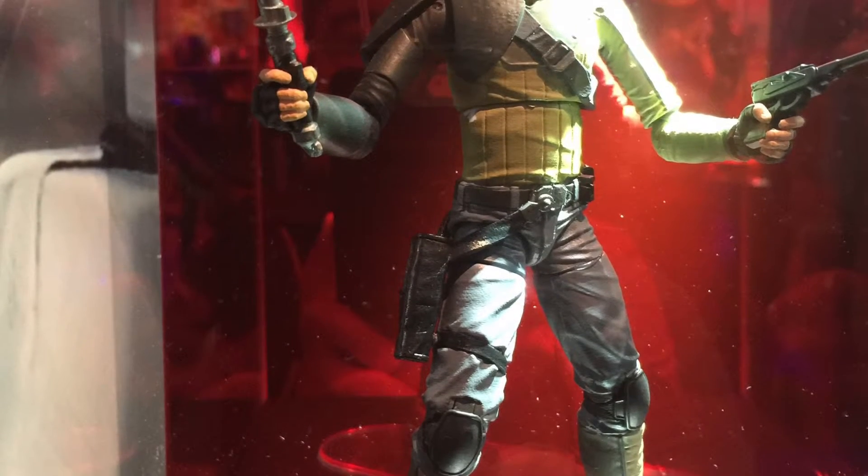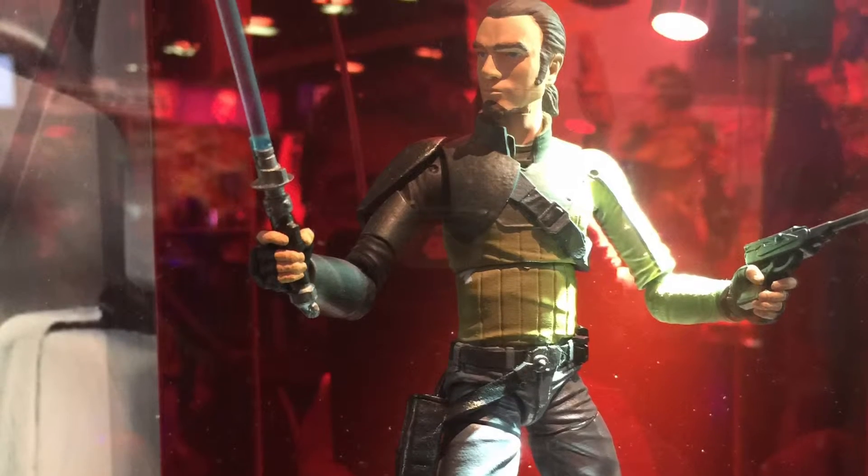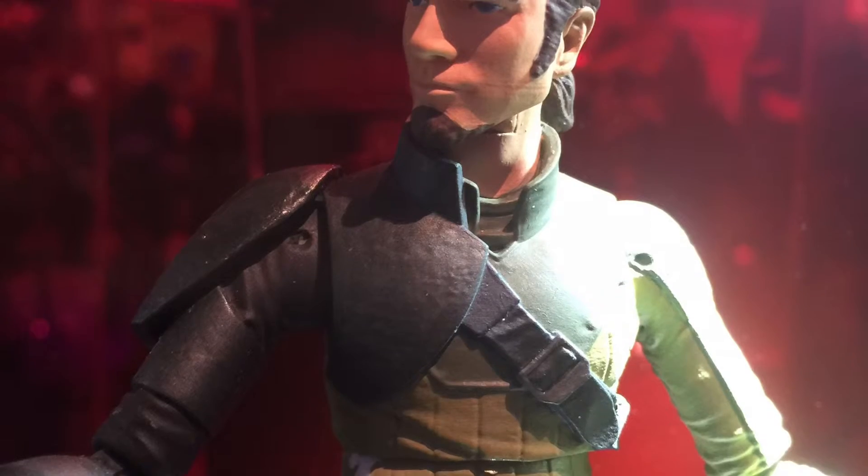Here's a closer look at Kanan. I'm not really familiar with this character since I didn't watch the animated series, but I think Hasbro did a pretty good job on this guy.